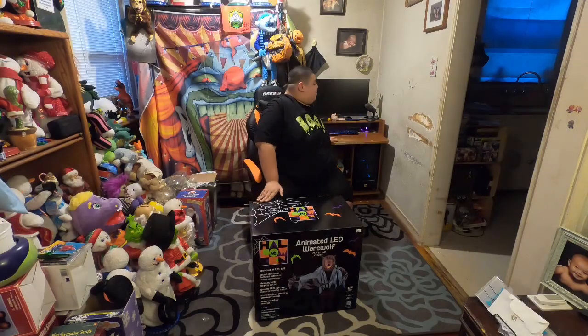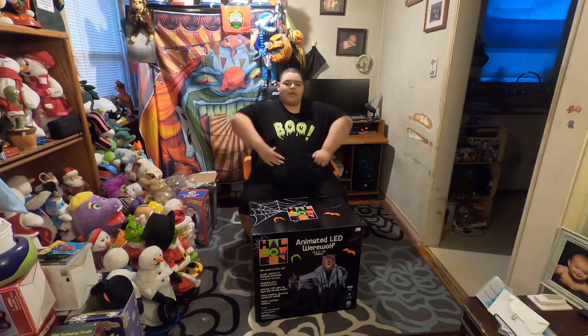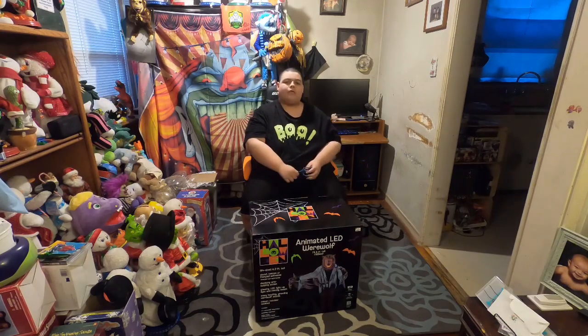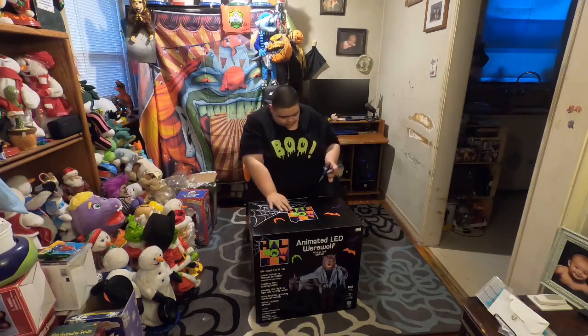This is actually our first in-store purchase of 2023. Can you believe that? All the props we ordered were from online. So, this is actually our first in-store purchase.